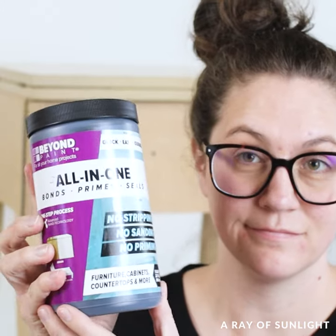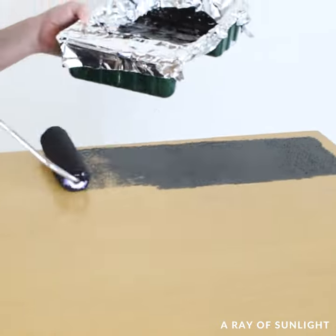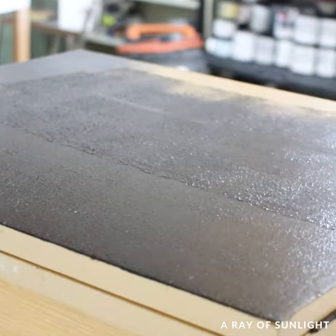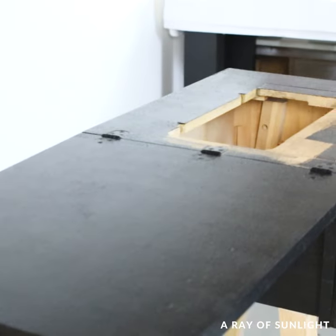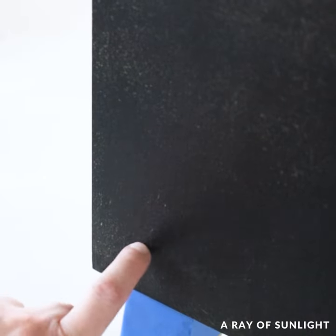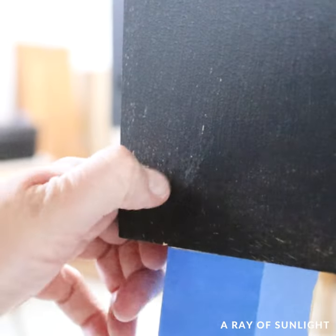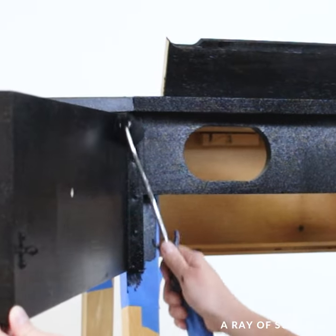Then I moved on to the paint — I mixed it up and poured it into the paint tray, and I used a 3/8-inch roller to roll it on, which is what Beyond Paint recommends. About three hours after I painted the first coat, I scratched at the paint and couldn't really get any to scratch off — maybe a teeny tiny bit. That's pretty awesome.